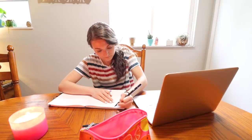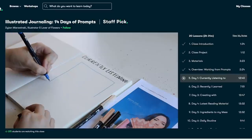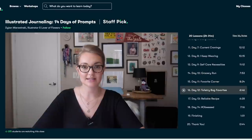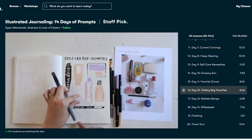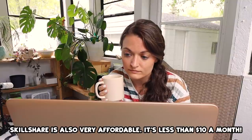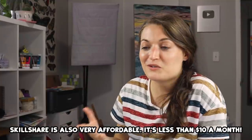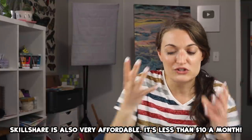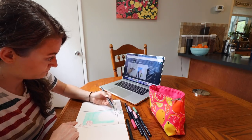Actually, if you enjoy my sketchbook idea videos, you might love the class that I'm currently taking. It is called Illustrated Journaling: 14 Days of Prompts by Dylan Mirzwinski. It is such a fun class — she walks you through 14 entire days of prompts that you can use to illustrate in your journal or your sketchbook. Skillshare also really values your learning and advancing toward goals with short lessons that have no ads. You can watch yourself evolve by starting small and then turning those small steps into giant leaps, and then boom — you're hitting a goal.